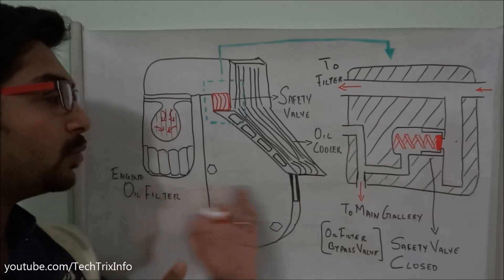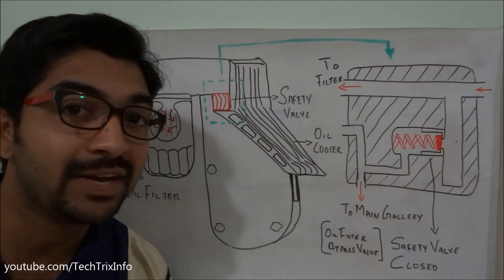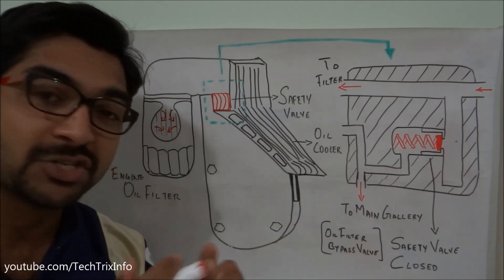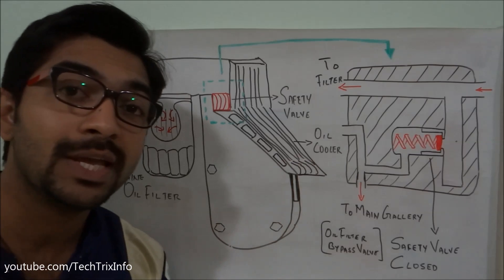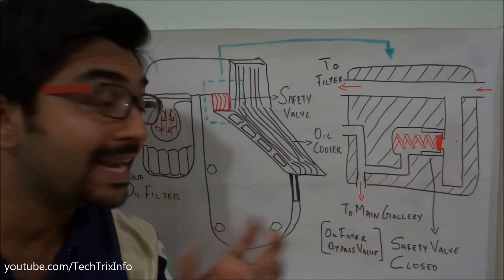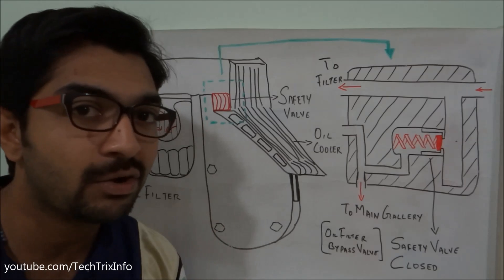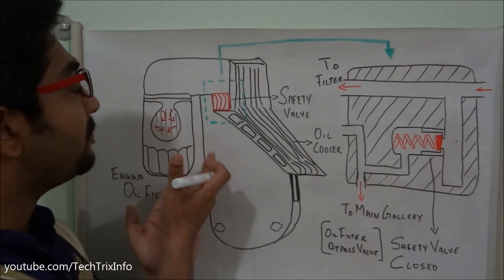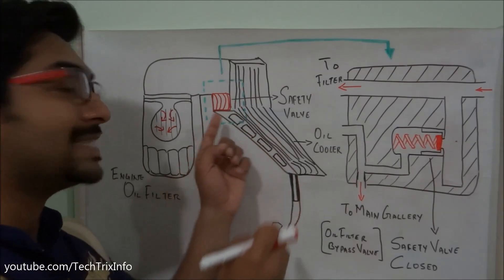If the filter is filled with impurities, the oil will not get out from the oil filter towards the main galleries. This will affect the engine — if sufficient oil is not going to the crankshaft bearings and piston cooling, there can be a seizure which results in engine failure.